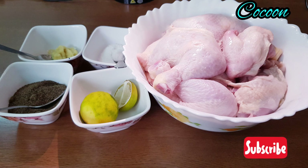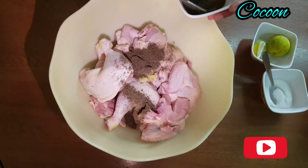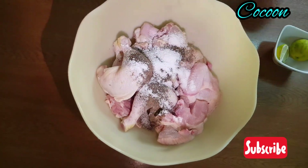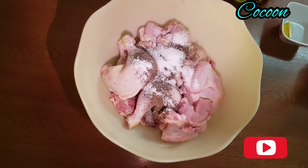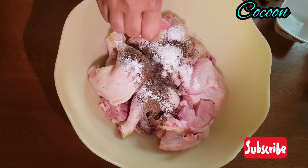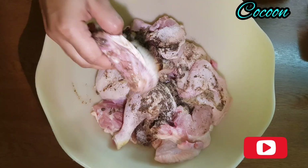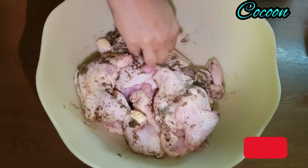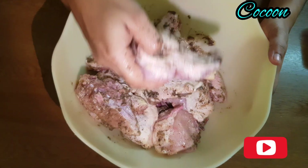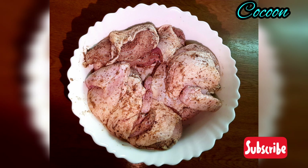I'm going to add the chicken to the skin. I'll add 2 teaspoons of seasoning to the chicken, then 1 teaspoon more.